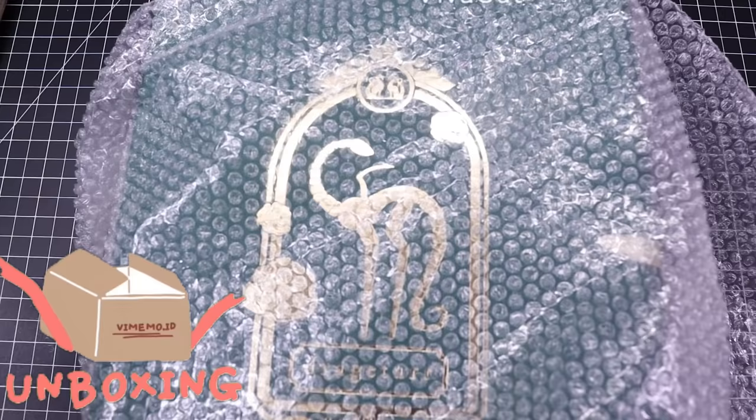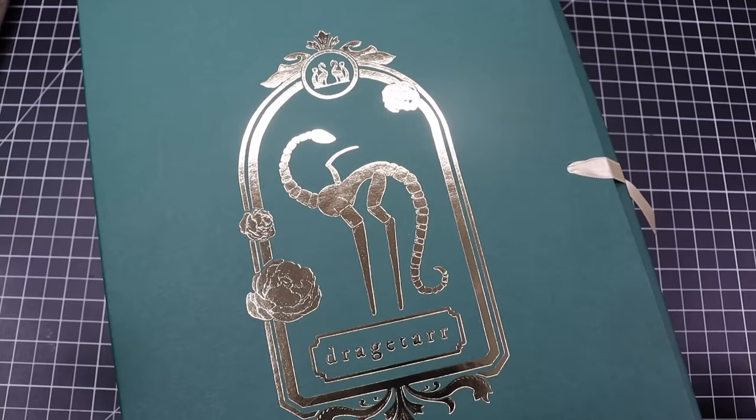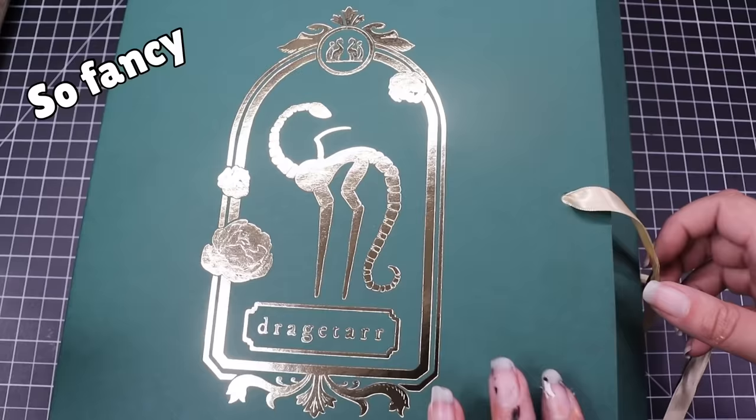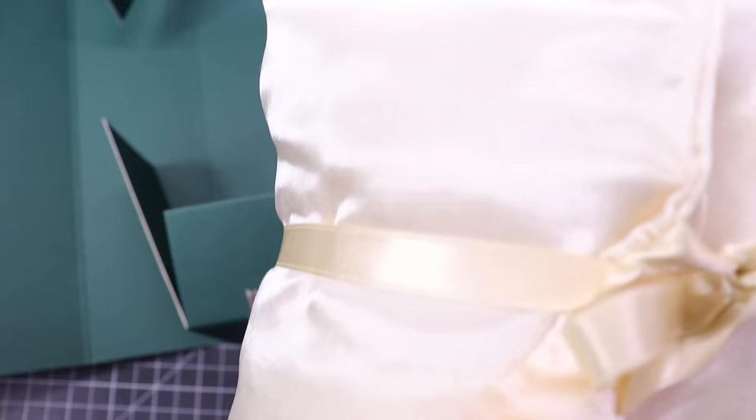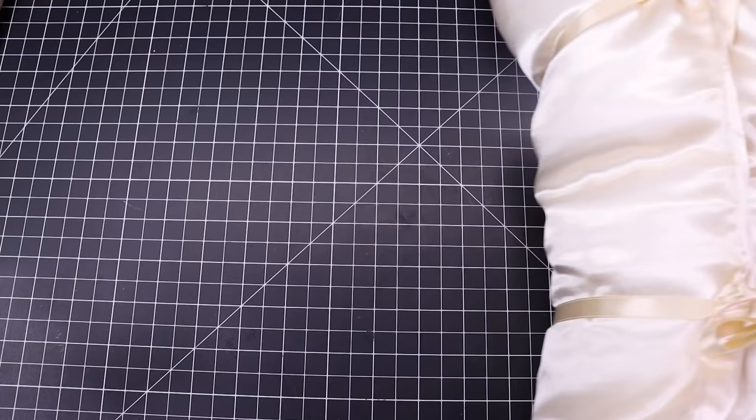Let's get started! First, we are going to unbox this BJD dragon, and let me just say that their packaging is stellar. Even the box feels nice — you just know when you get a box and touch it and think, 'oh, that's a nice box.' It is gold-embellished with their logo, and the BJD is actually packaged in this cotton silk lining. I need to step up my game.